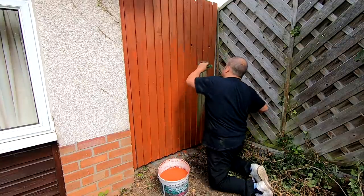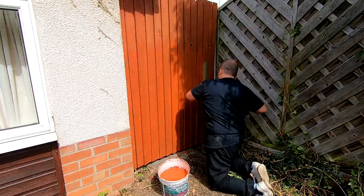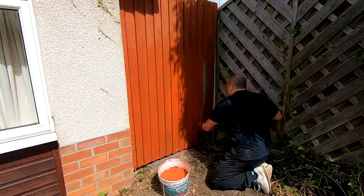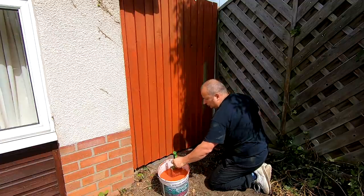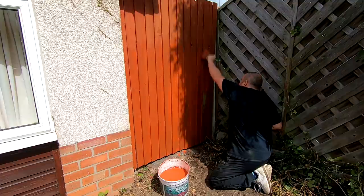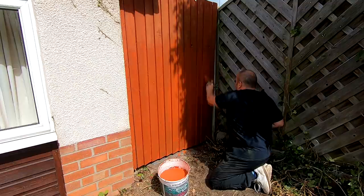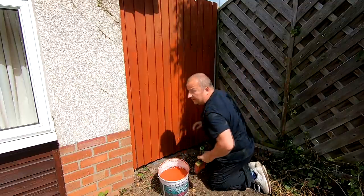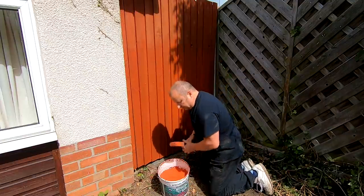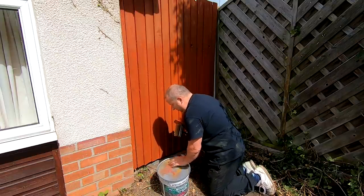All I've got to do with the Triumph Acclaim now is bleed the brakes, paint the wheels, put new tyres on it, and paint the boot lid — I keep calling it a hood, it's a boot lid. The only other thing is the door locks, because them two keys that I had cut don't quite fit properly, so I'm going to have to play about with them. That will be coming up again very shortly. Once this is out of the way, I've got to get this grass seed down this weekend.